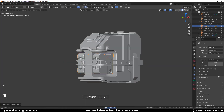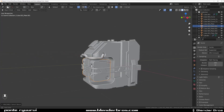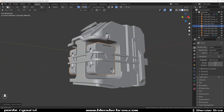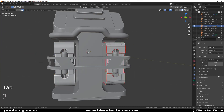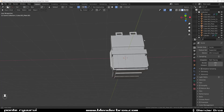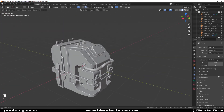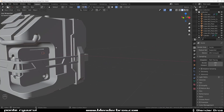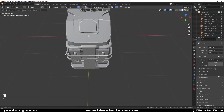Doesn't take long — quick exercise, guys! It's good to sometimes do something like this just for fun, and it's really beneficial. This could actually be some kind of a holding mechanism. Box Cutter and HardOps — links in the video description, grab them if you don't have them. Machine Tools as well — essential add-ons for modeling. Thank you for watching, catch you in the next video.